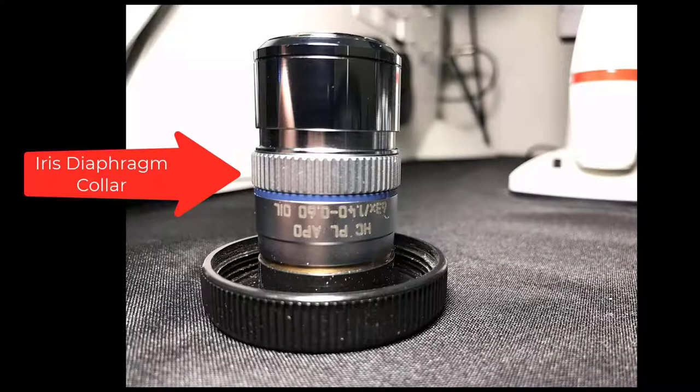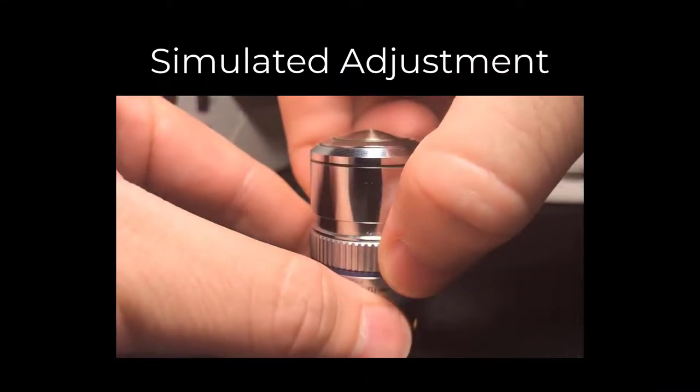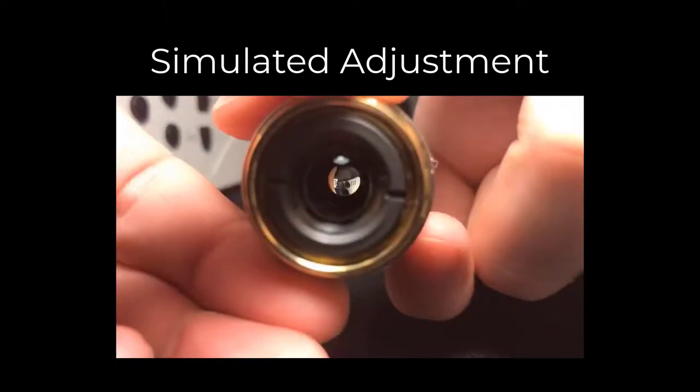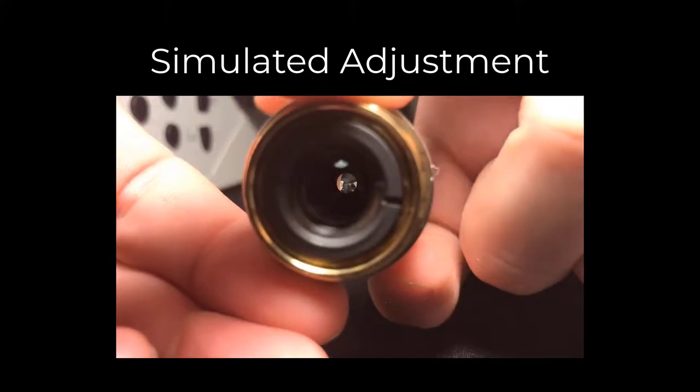The last objective we'll cover today is the 63x 1.4 NA objective. This objective has an iris diaphragm for the adjustment of the effective NA. By adjusting this iris, the NA of the objective can be adjusted from 0.6 up to 1.4. By looking down the barrel of the objective, we can see the iris open and close as the collar is twisted.